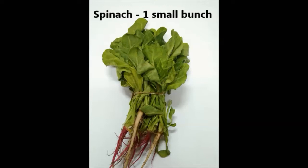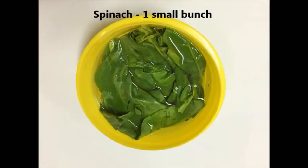For the green color we are going to use one small bunch of spinach or palak, which I have taken the leaves out, cleaned them and blanched in hot water for a few minutes.